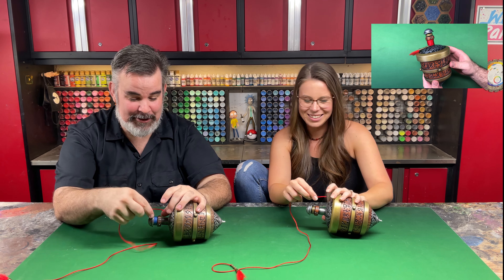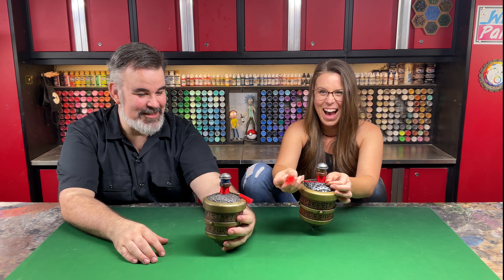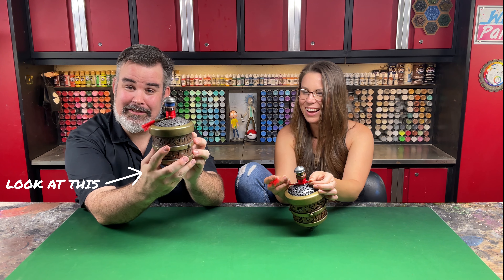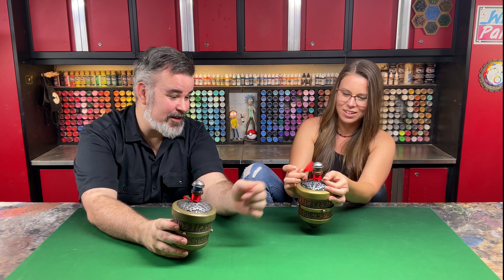Now you just make a little loop that you can stick the bell and those little beads through, then you're gonna pull it tight. You need to give yourself a little more than that — but not too much. These look like this, just like this.